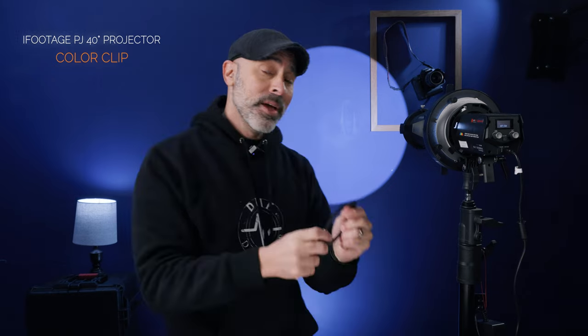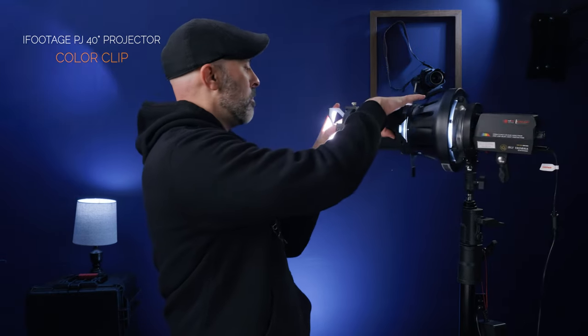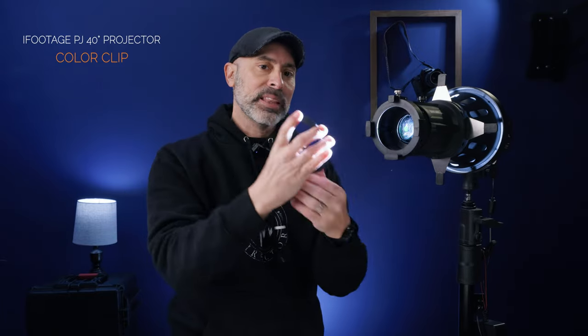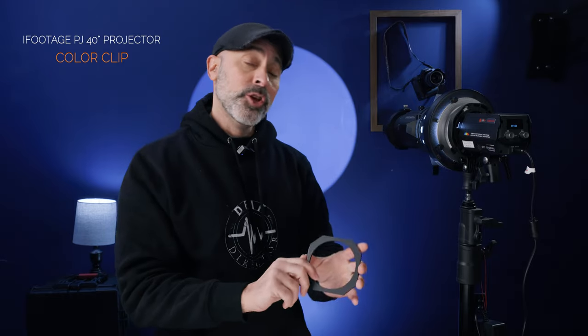iFootage sends you a gel holder that goes right here in the front. You can pop it on and put different colored gels in front of your light. There are five color gels that come with the kit, so if you have a non-RGB light you can actually make it red, green, or any color. It gives you that stagey feel — just a nice flexibility.